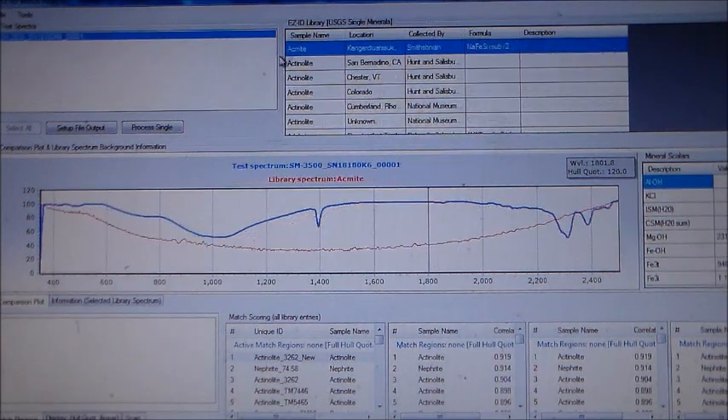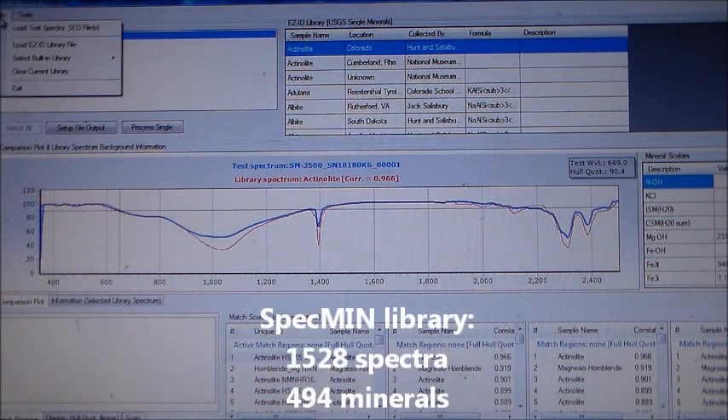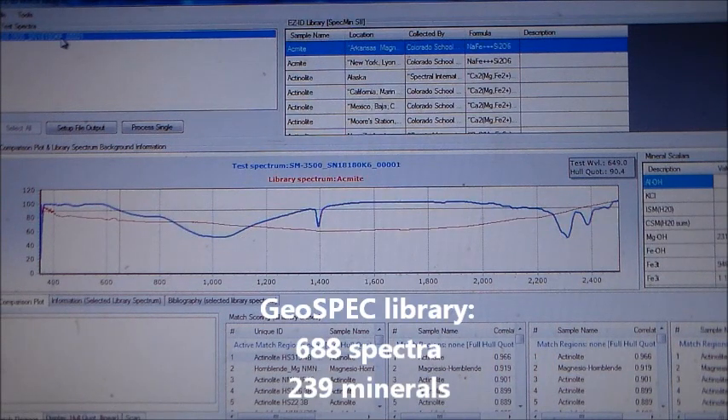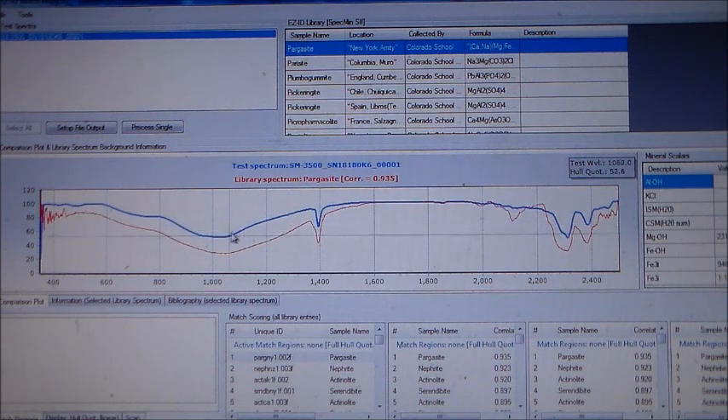In addition, there are two optional libraries: the Specmin library and the Geospec library. Specmin has 1,528 spectra for 494 minerals. The Geospec library has 688 spectra for 239 minerals. The minerals were from the Colorado School of Mines Museum collection and scans were taken with the ultra-high resolution SR6500 spectroradiometer.